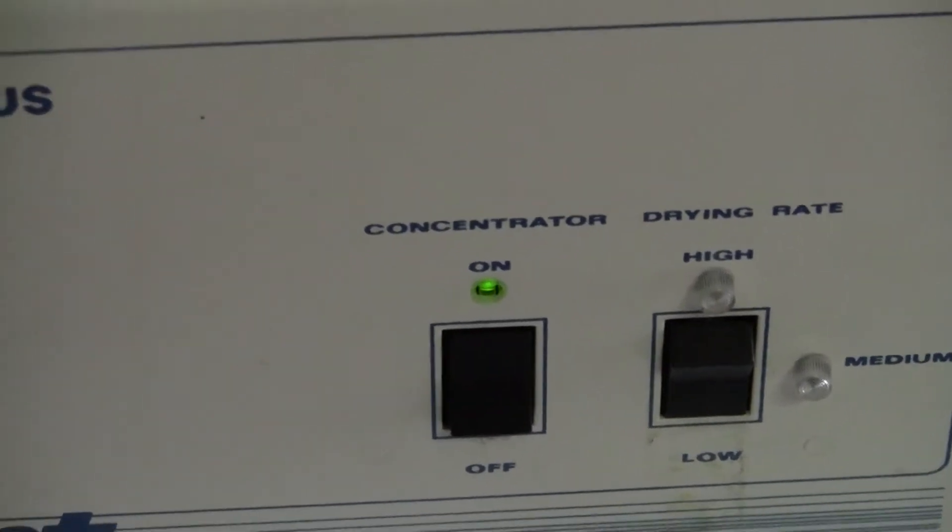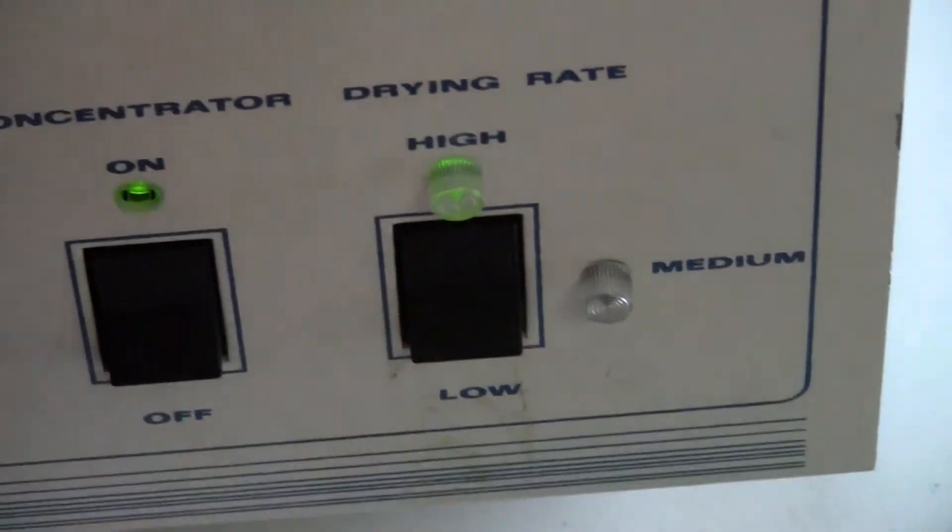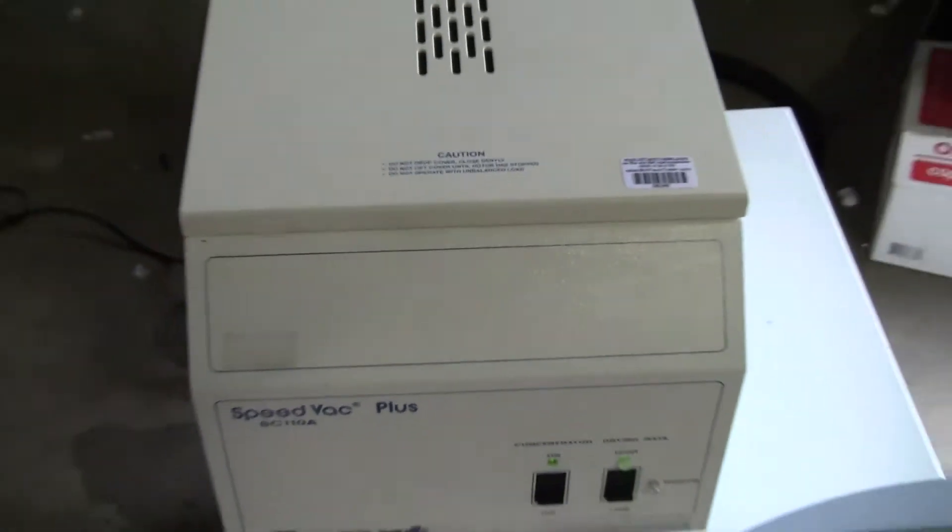Your drying rate, which is your heater, works. See the medium and high lights. Right now it is spinning quite nicely.